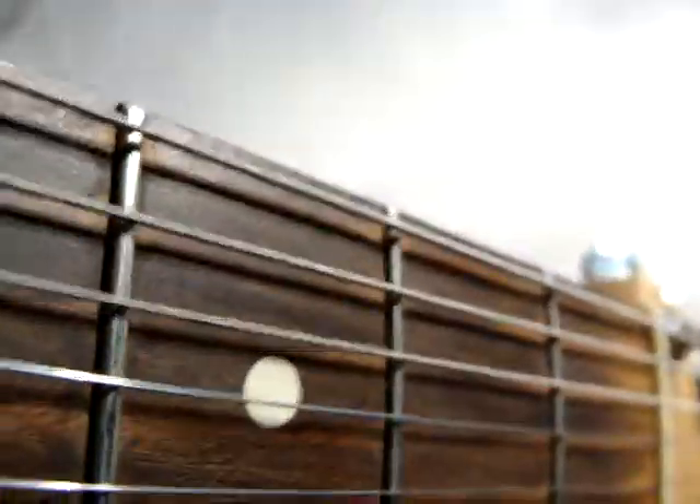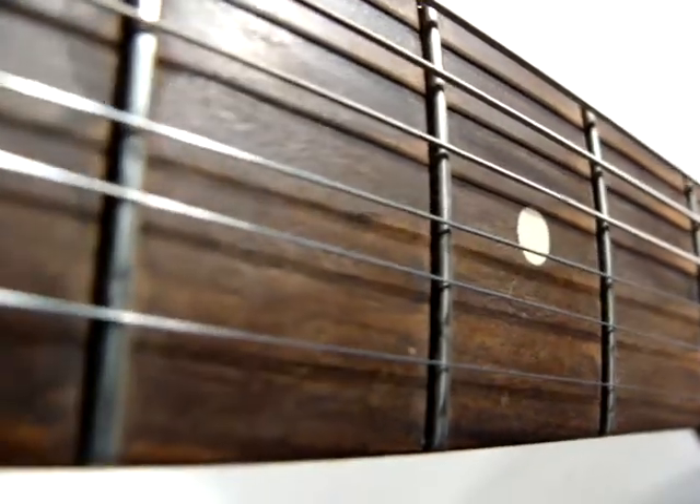A little bit of fret wire. I did a demo — it plays great, sounds great. Just like it should.